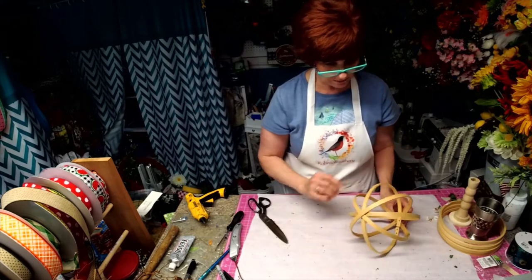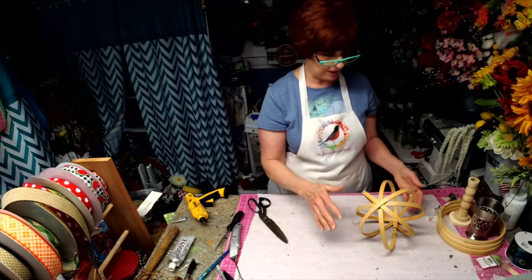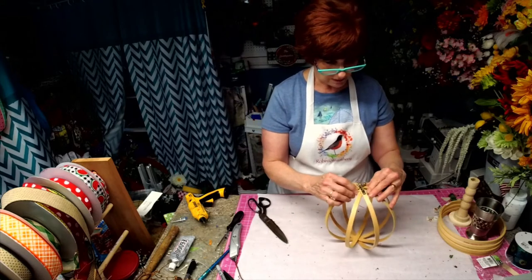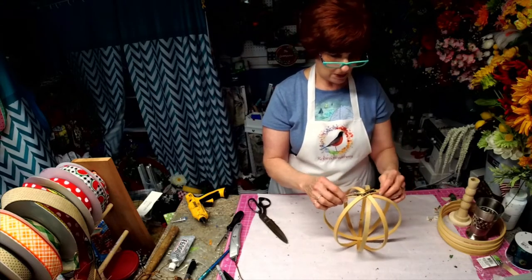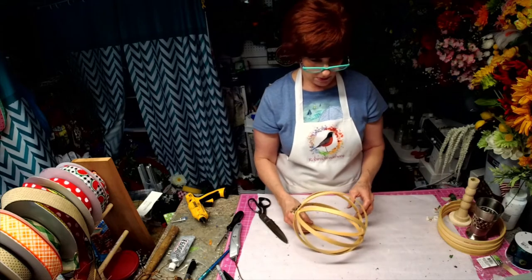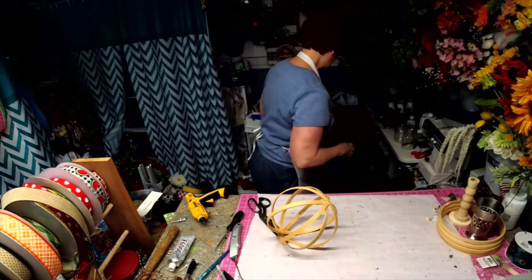People put them like this, stain them, decorate a table with them. So there are several things you can do with embroidery hoops. As you saw from last night, we made a beautiful Americana design with the vine.